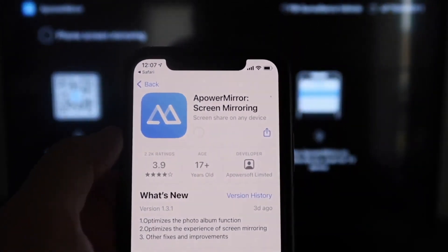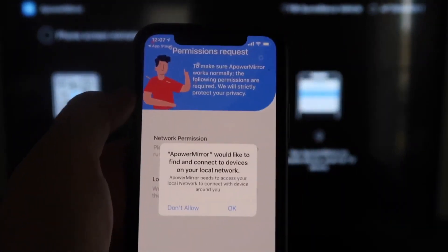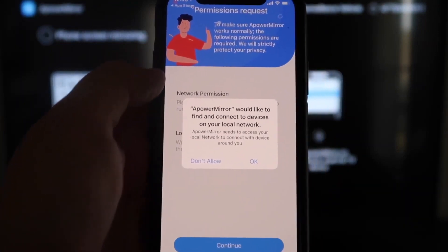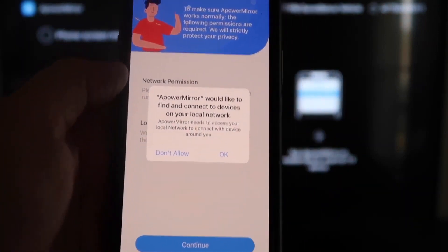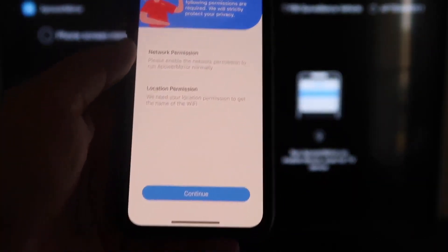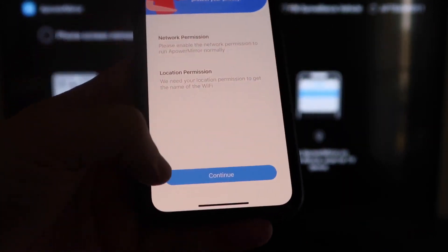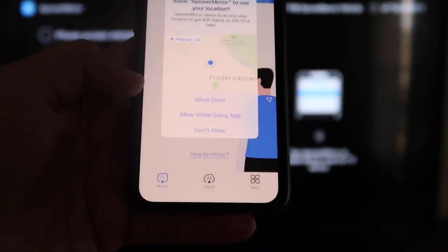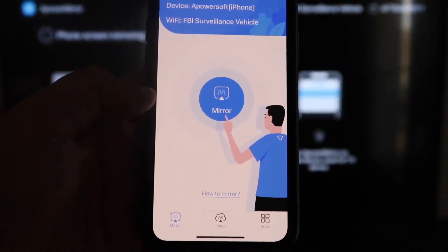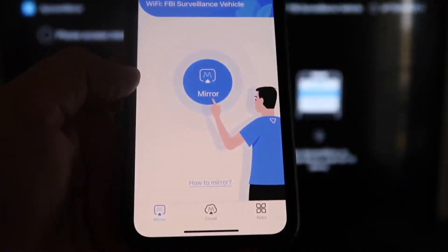Click on it to download it, then go ahead and click Open. APowerMirror will ask to find and connect devices on your local network — click OK because both devices have to be connected to the same Wi-Fi network. It'll ask for network permission and location permission, so go ahead and click Continue and then Allow While Using App. It'll now recognize your Wi-Fi connection.